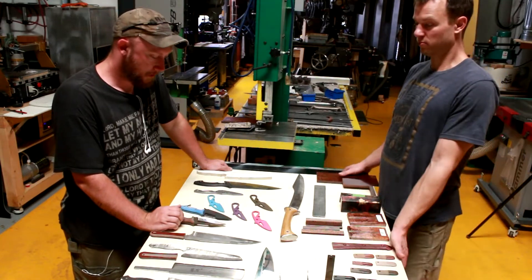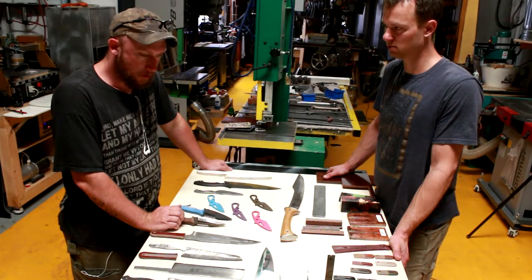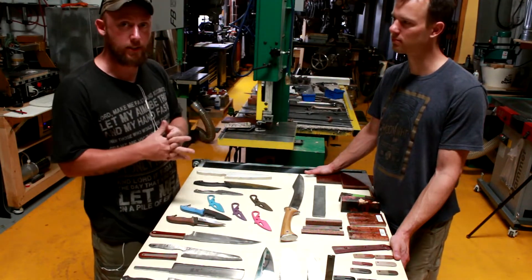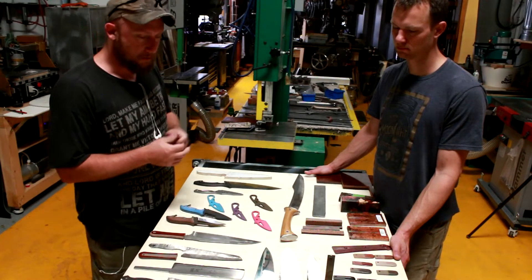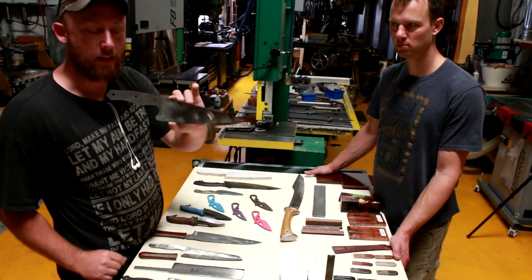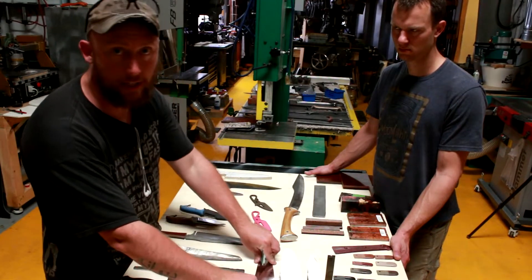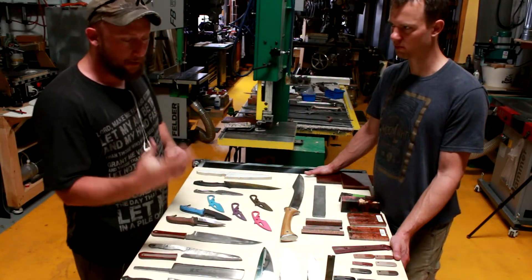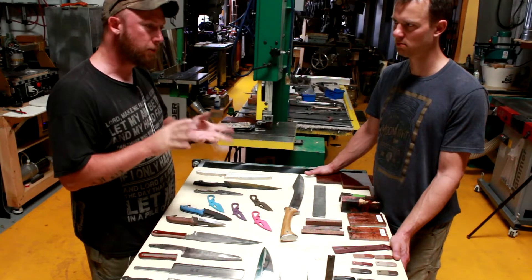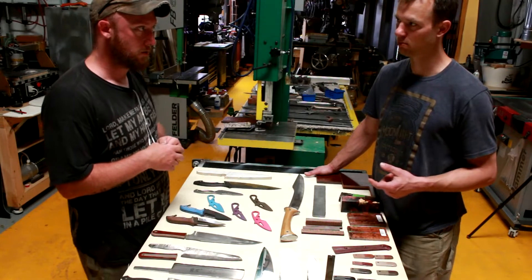So first thing would be materials. What materials are we going to be using for these culinary blades? There are a couple of different ways that we — specifically you and me — have looked at this, and again it's subjective. I've made this knife out of AEBL stainless. The reason this one is so nice is that it is a higher-carbon stainless steel and it's very corrosion resistant. However, it's more temperamental for heat treating and it's a little bit softer of a metal.